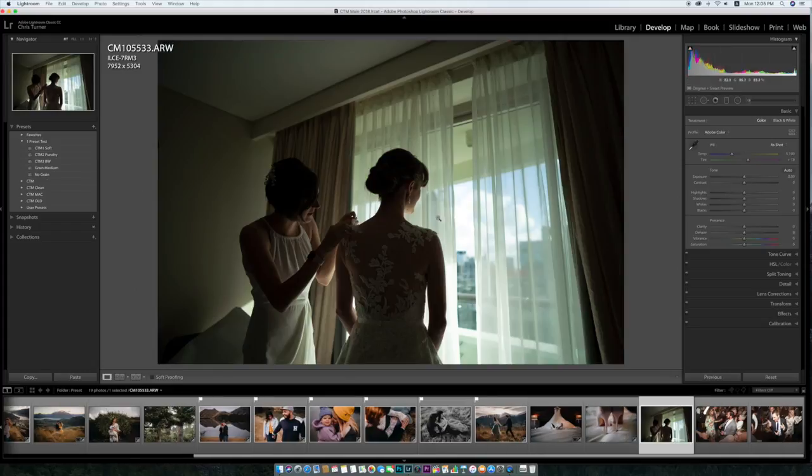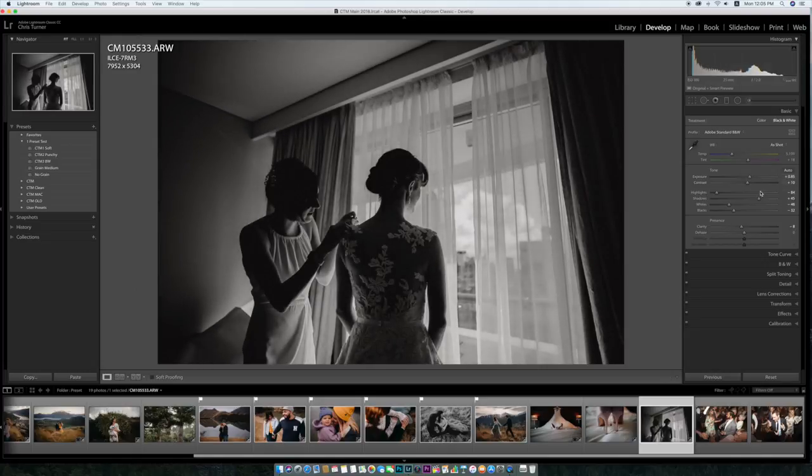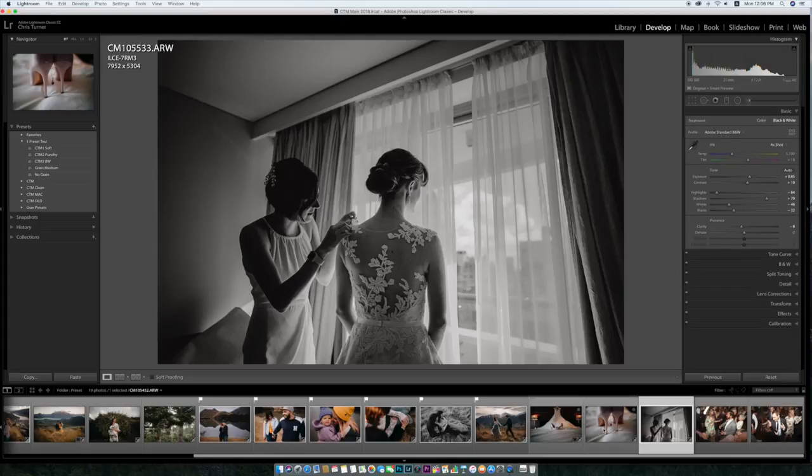Here's another one I would make black and white because the color cast on the grain windows was just so horrible. But there you go — nice black and white. I shot it quite dark so I could maintain that cloud detail outside. For this one I'd press Shift+M for the circular tool and possibly just bring the bride up a little bit. But that's pretty much it.